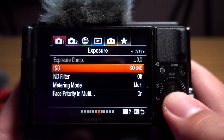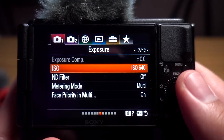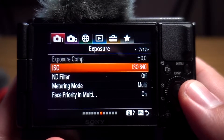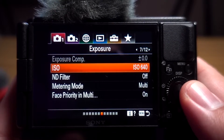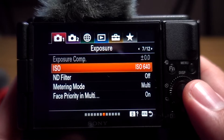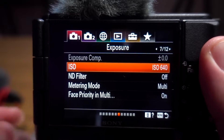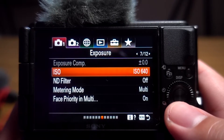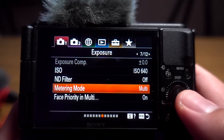For ISO, you can leave it on auto, but if you're in an environment where the lighting is steady, I recommend setting it manually. Since I usually shoot in Picture Profile 1, I like to expose at zero, or maybe negative three to negative seven if I'm going for a darker look. Once I have that set, that's where I lock the ISO. If you're unsure, you can just leave it on auto.